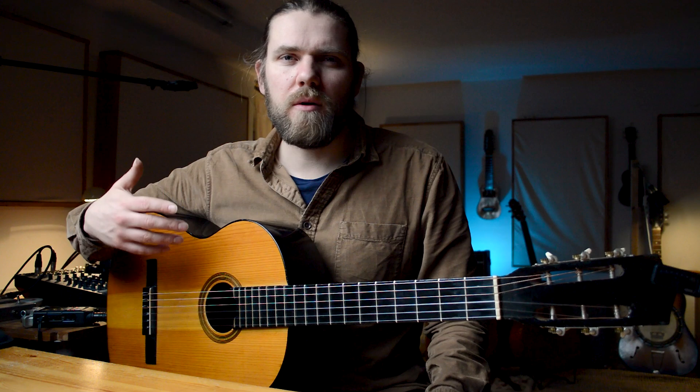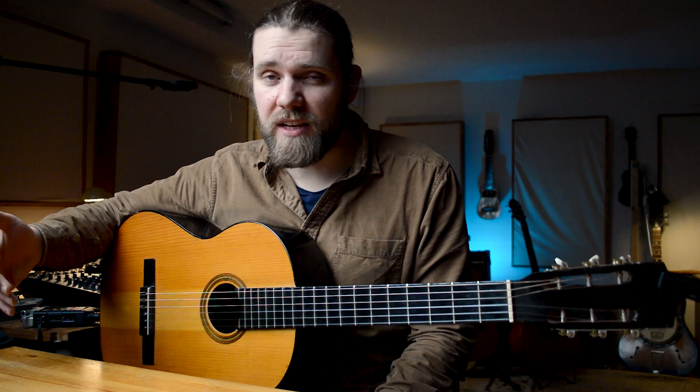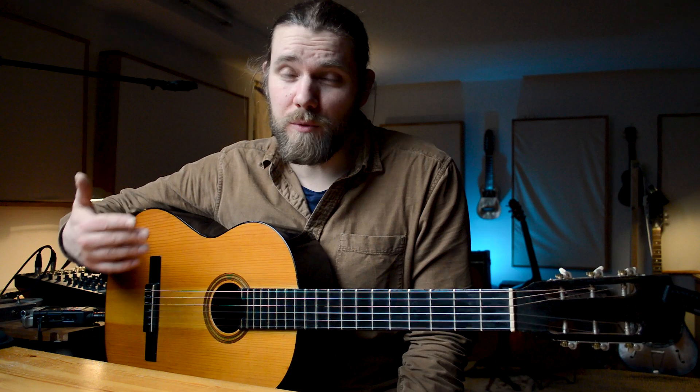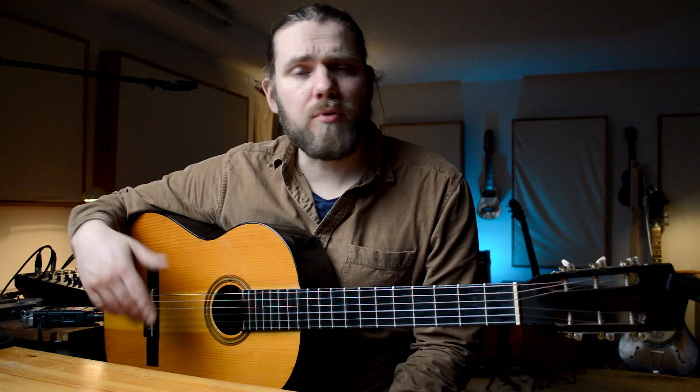One thing I think about a lot is what would I focus on first if I was just starting to play fingerstyle guitar? People think they need to be playing for a certain amount of time, or have a certain amount of musical knowledge, or that their chords need to get better before they start fingerstyle. Right now I'm teaching a lot of kids and it's all fingerstyle — classical guitar — and I just want to show you this approach that maybe you haven't thought about before or don't realise how important it is.